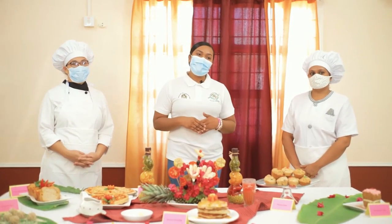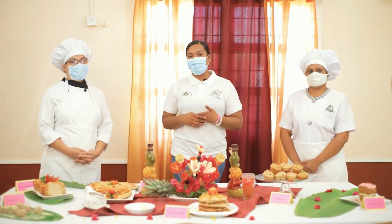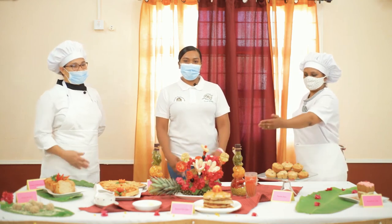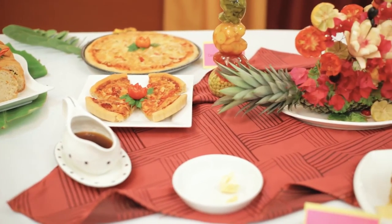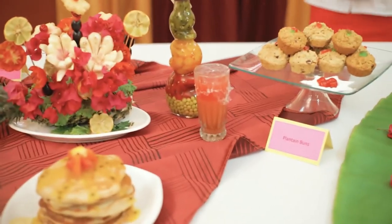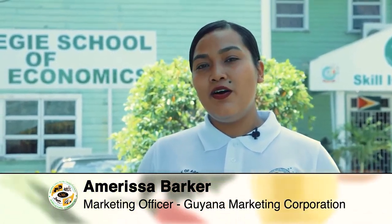We'd like to thank the management and staff of Carnegie School of Home Economics for collaborating with us for our Agriculture Month activity. Special thanks to the instructors at the Carnegie School of Home Economics, Ms. Kavita Moore and Ms. Valina Grenion. The Guyana Marketing Corporation is committed to assisting agro-processors and promoting local agro-processed products to expand markets. We hope you have fun when preparing the recipes presented here. You can find all the recipes on the Guyana Marketing Corporation Facebook page, the Guyana Shop Facebook page, and the Carnegie School of Home Economics Facebook page.